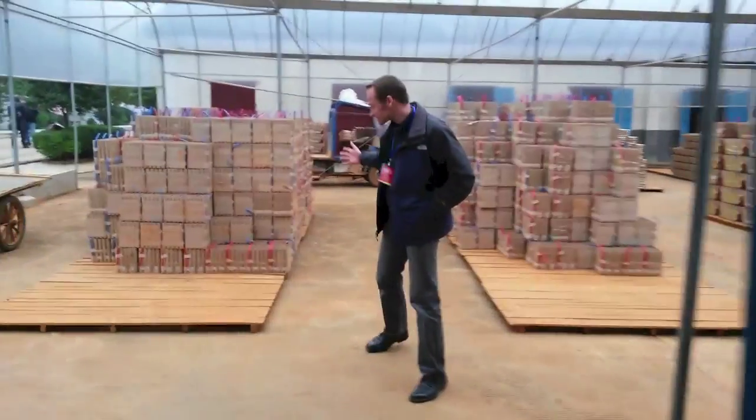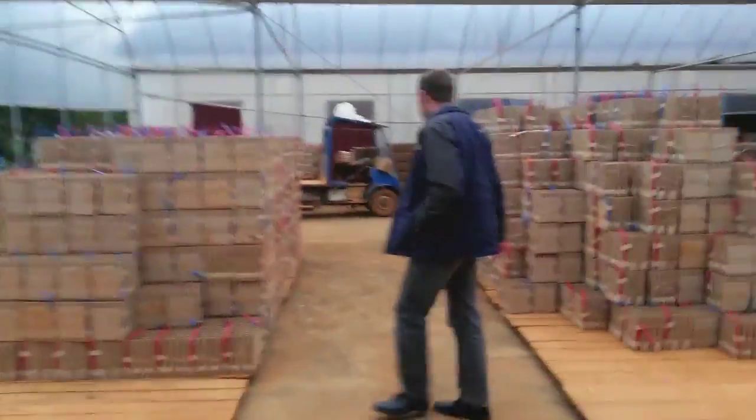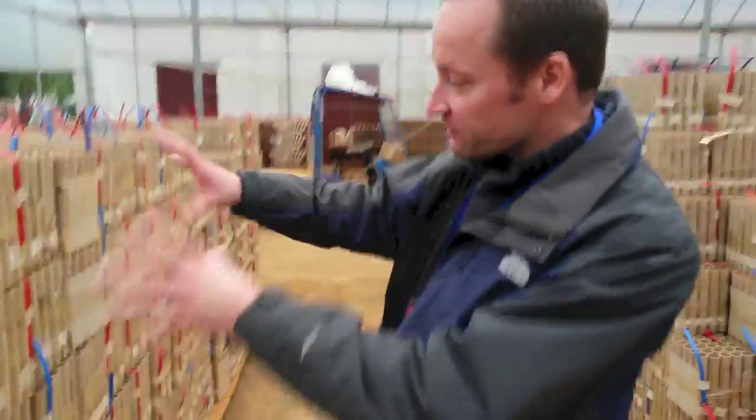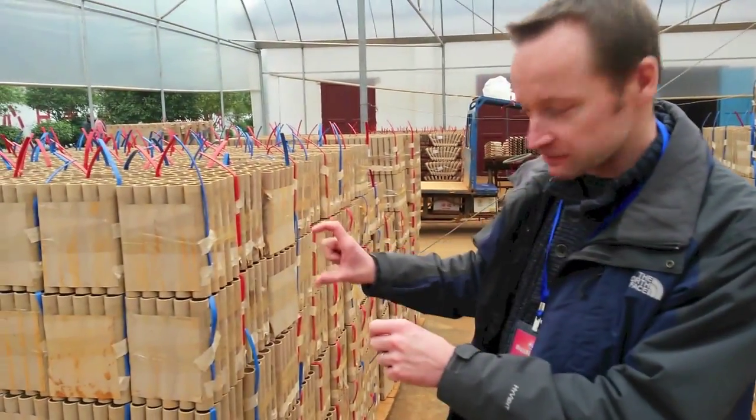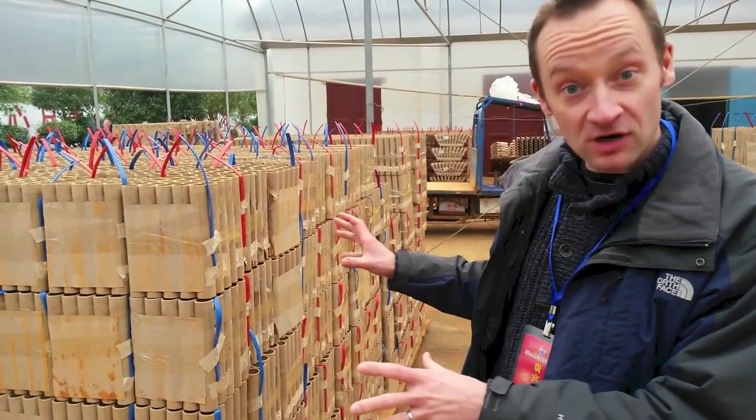We'll have a look in the other shed now. It's just cakes everywhere. This is before the outside of the box has gone on — there's no packaging on it, but all the fusing has been done. I'm assuming that they're drying out here.